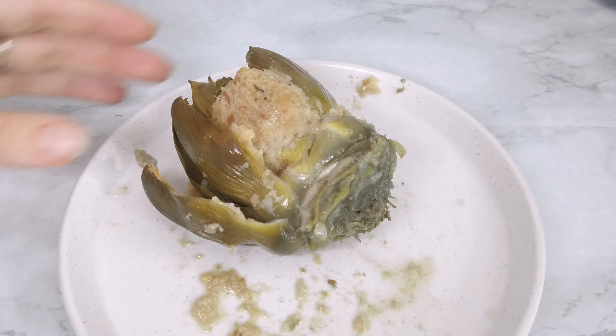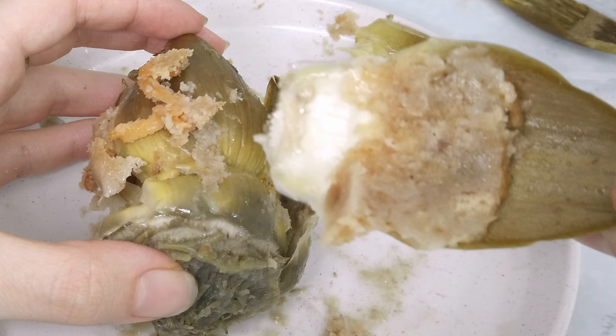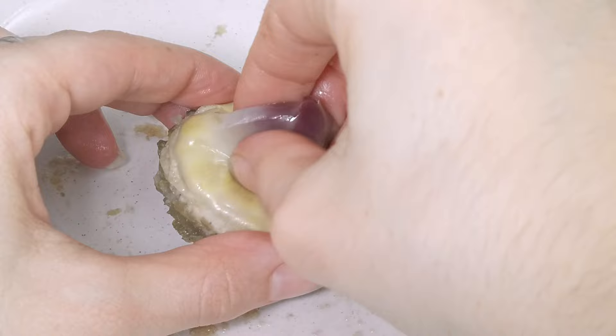If you're not familiar with how to eat them, you eat a leaf at a time. Peel the first leaf and scrape off the stuffing and the leaf meat with your teeth — let me just show you. So good! And if it's cooked right, the meaty part of the leaf will just come right out with no effort. So you don't actually eat the whole leaf, just its substance.